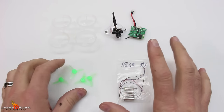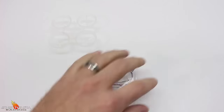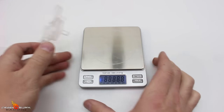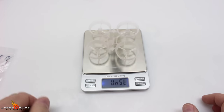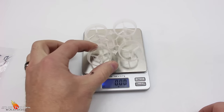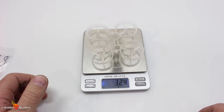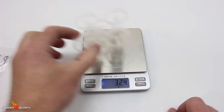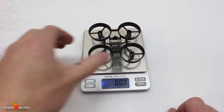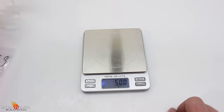Now this build is super light, and the way we got that is starting off with this frame. Our Inductrix frame weighs 3.24 grams compared to the E-Sheen frame of 4.99 grams. So we can shave some weight there.